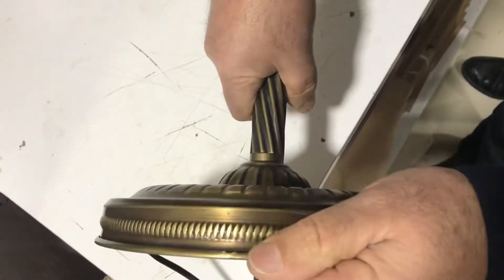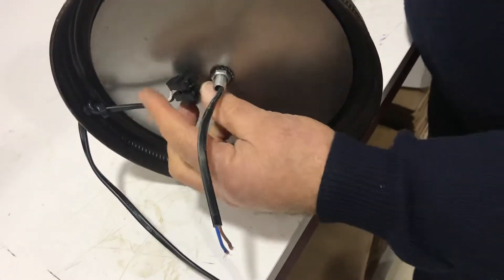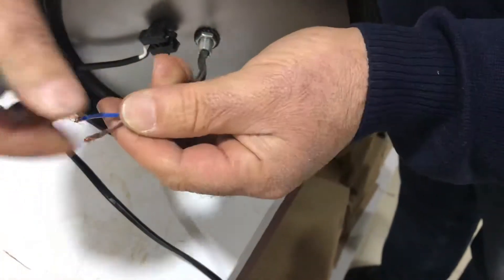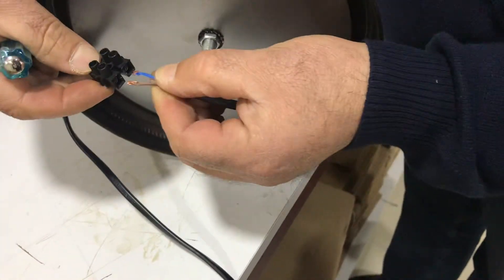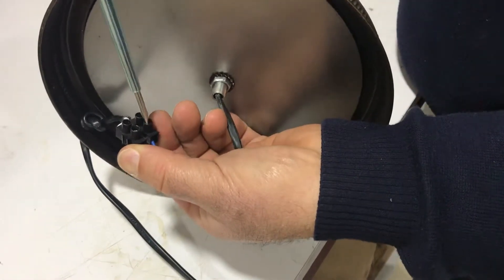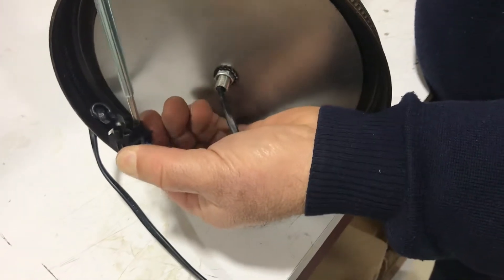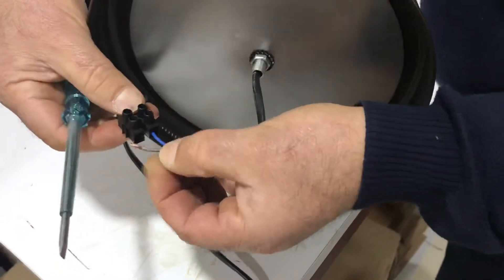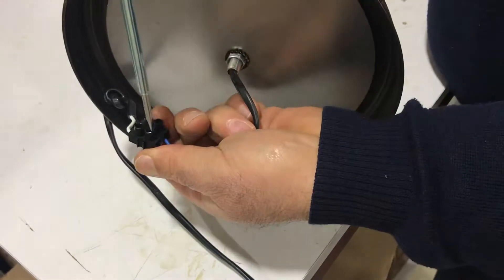Now it's done tight. The very last part is putting the wire into the connector. We have two wires — one is blue, one is brown; it doesn't matter which one goes to which. Put these wires into the connector and tighten it. Let's do the second one and tighten that as well.